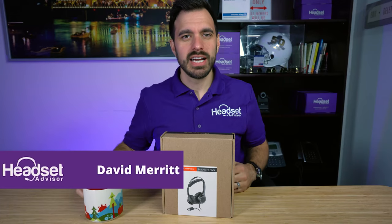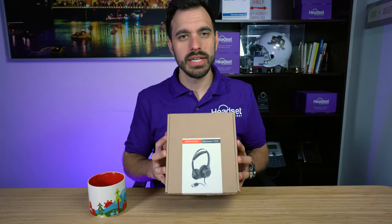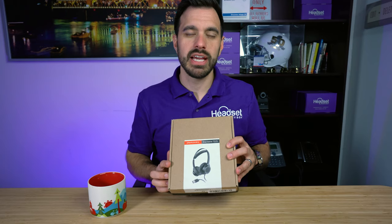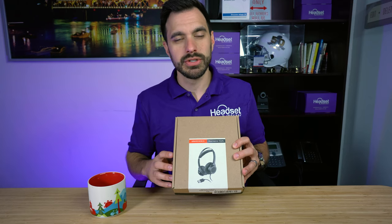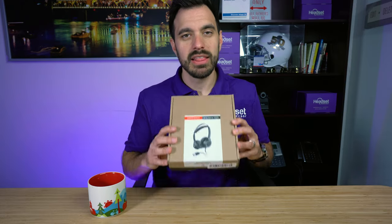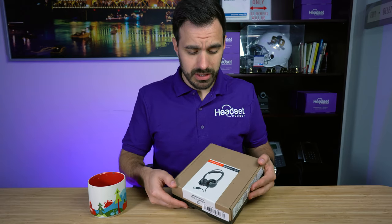Good morning everyone, David here with my fresh cup of coffee. Today we're going to do an in-depth review of the Plantronics or Poly 7225 dual speaker headphones slash headset. It does not have a microphone boom, so in this video we're going to test how well this microphone does compared to a headset that does have a microphone boom.